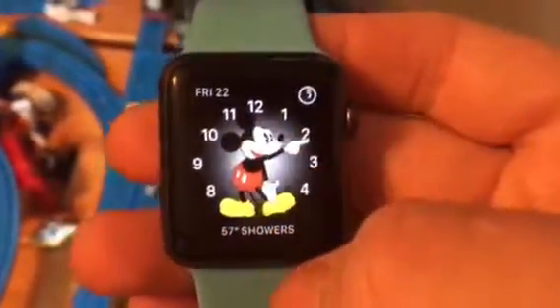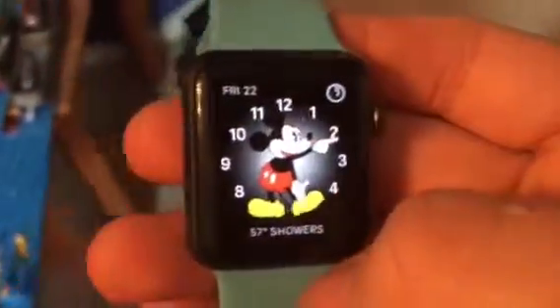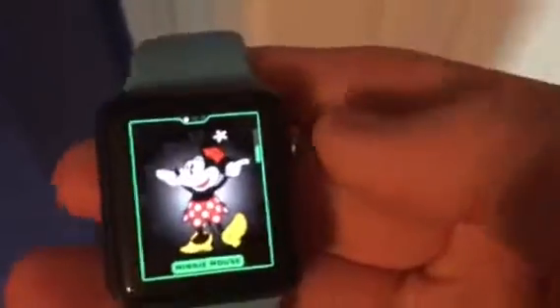First, I've got the Mickey Mouse watch face here. Listen to this when I tap his face — it says the time out loud. When you tap and customize it, you can even go up to Minnie Mouse.